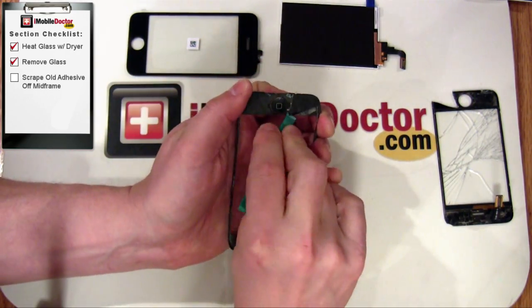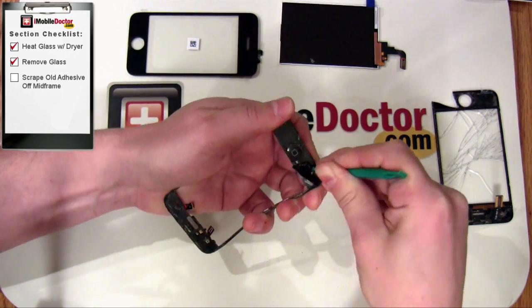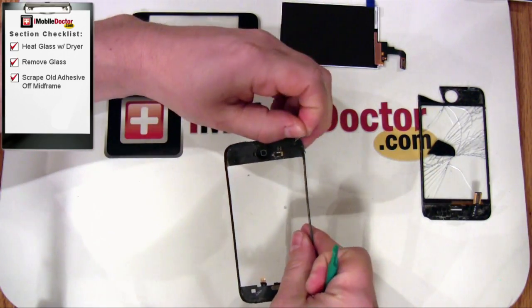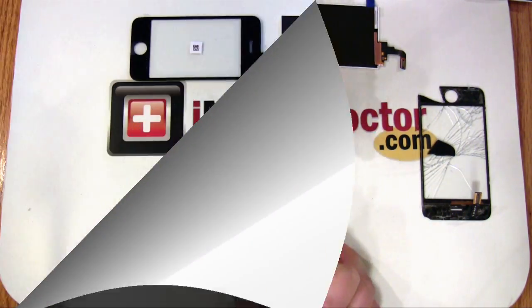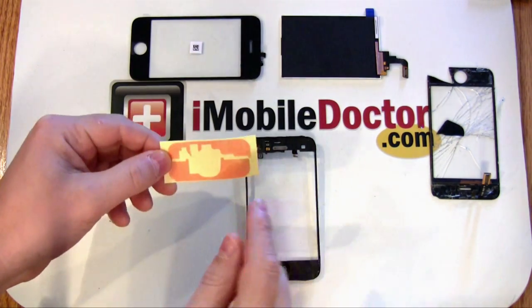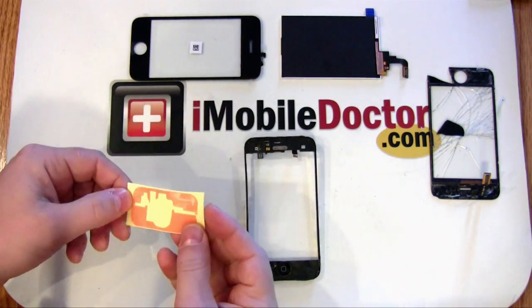After the glass is removed, scrape off any adhesive residue from the midframe. You want to make sure that all adhesive is removed from the midframe prior to putting on the new adhesive. Here, we're going to mount the new adhesive to the top and bottom of the midframe. Each adhesive piece is unique, so they only go on one way.